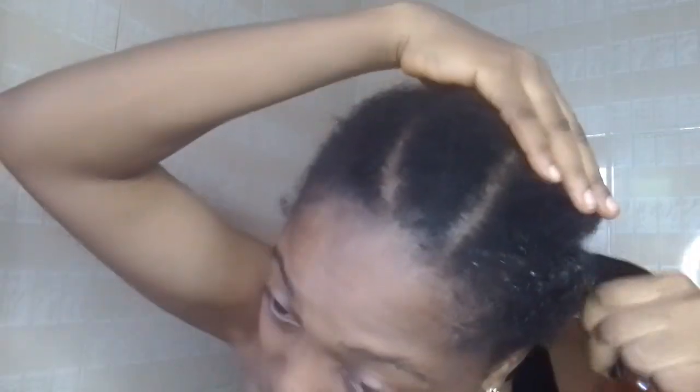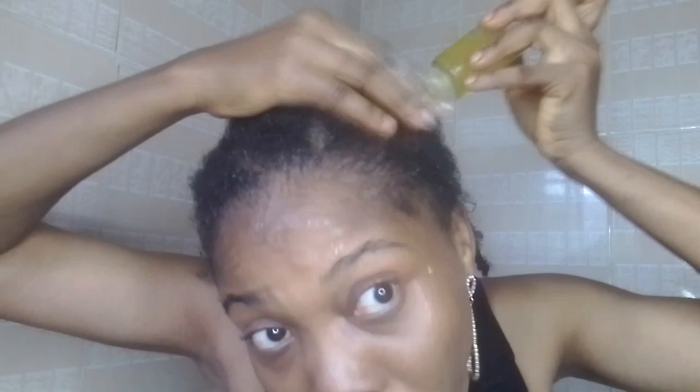I placed it into my applicator bottle and proceeded to apply it. In this video you'll see I'm also making use of an egg root spray — I'll be bringing up that video very soon, so stay tuned and subscribe to my channel so you know how I made that egg root spray. The egg root spray is essentially water-based, so if you don't have it, you can use plain water in its place.